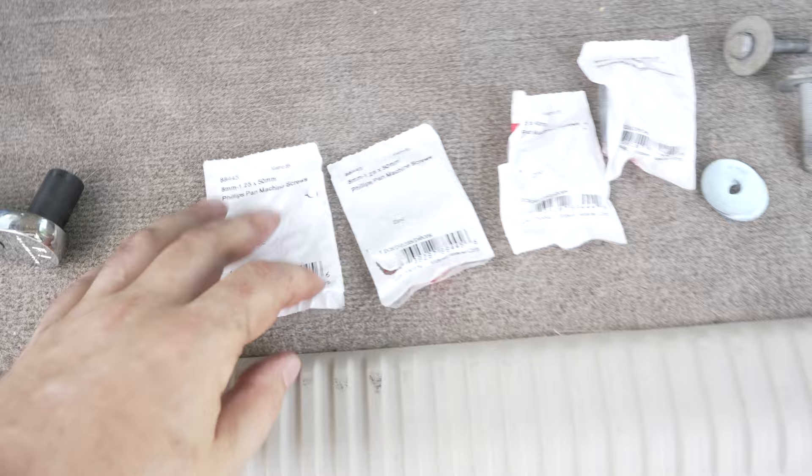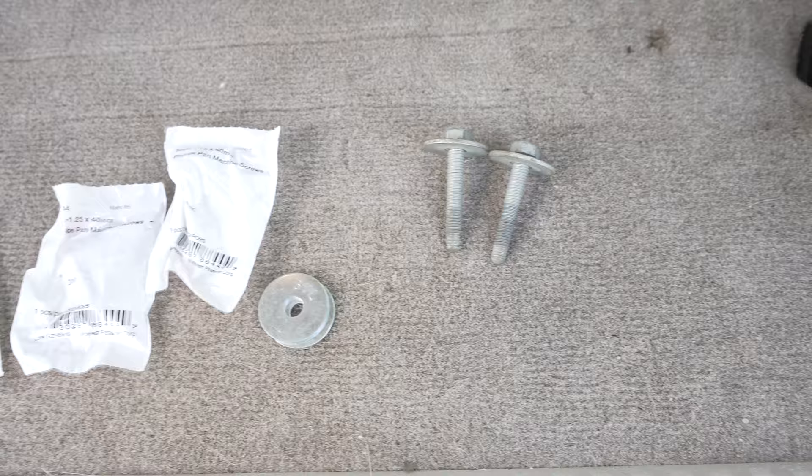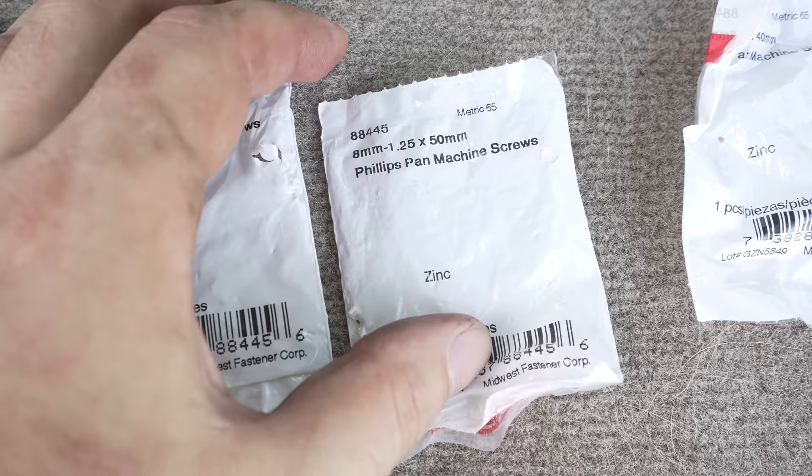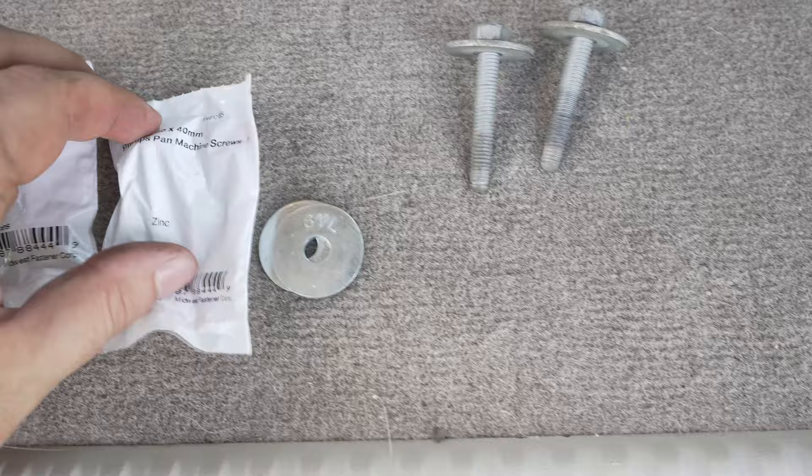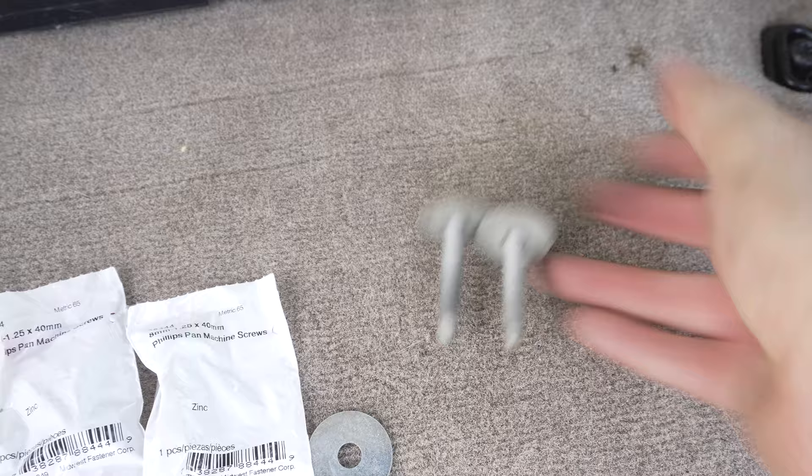One last thing you're going to need is these bolts. You can either get the factory bolts — these are the factory bolts — and they are an eight millimeter by 1.25 pitch and they're 50 millimeters long. So when you go to your hardware store, you need to get eight millimeter, 1.25 pitch. I heard you might need shorter, so I got 40 millimeters as well just in case, and also washers. I'm hoping to use the stock screws.